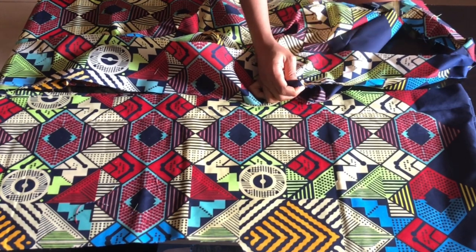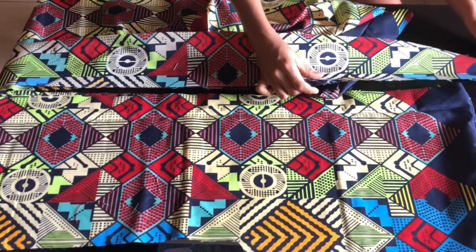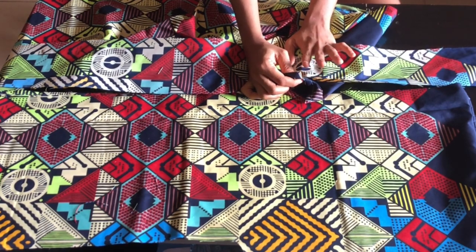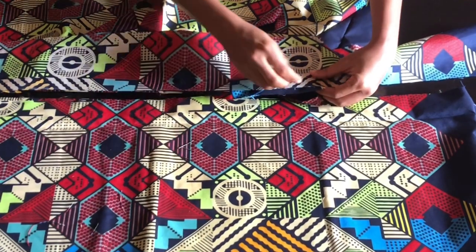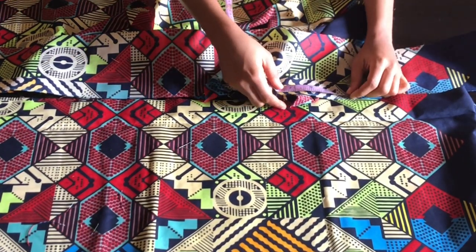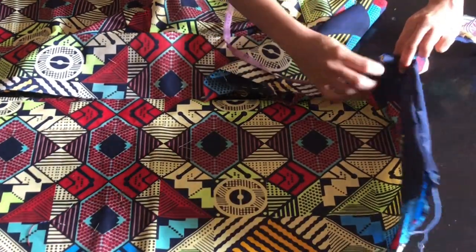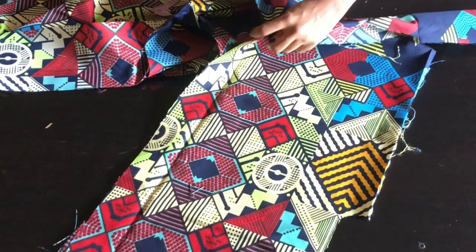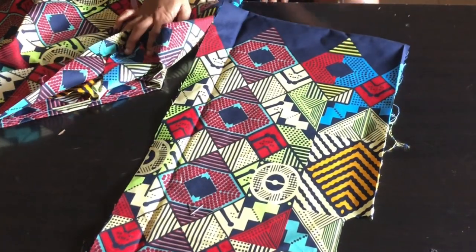Now measure about six inches total — that's three inches of neckline on each side. If you want it a bit looser, add one to two extra inches. Use a pin to hold it down at the neckline, then place that measured point on the other side of the neckline, pin with half inch, and continue sewing down to the end of the pattern.